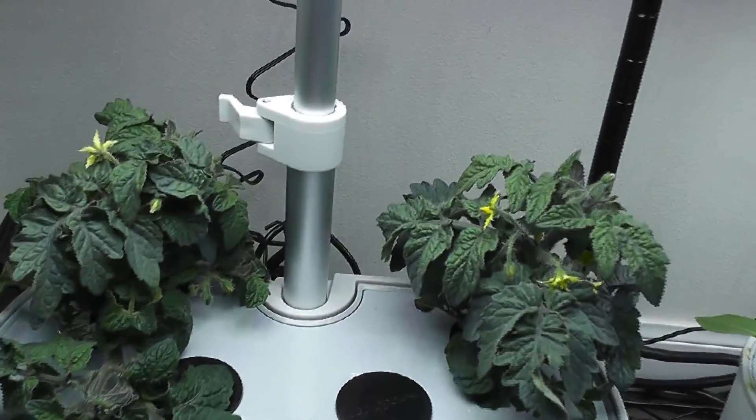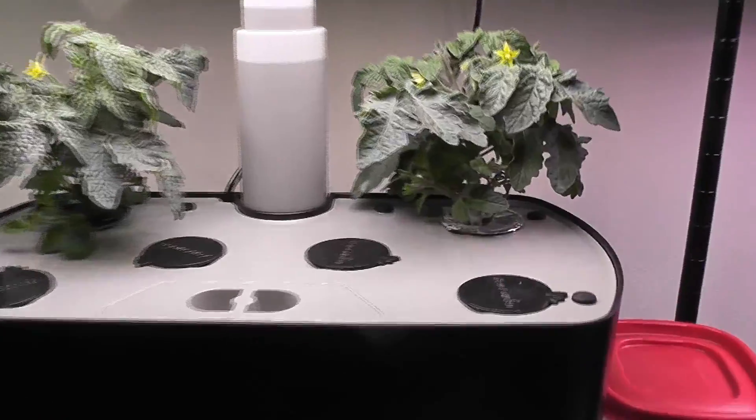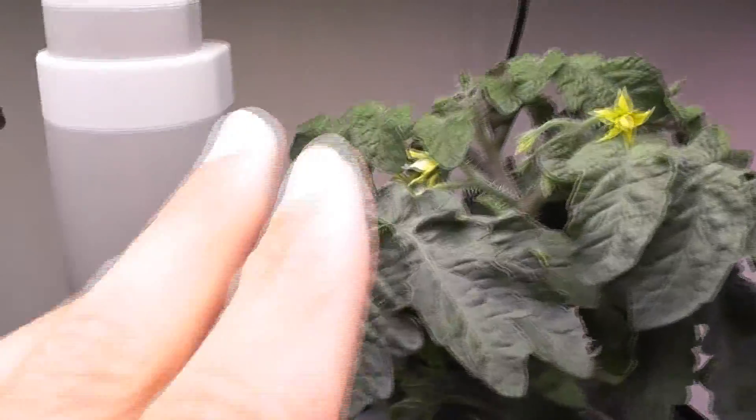Day 53: both plants in Harvest started blooming. Same thing in Harvest XL as well — both plants started blooming.